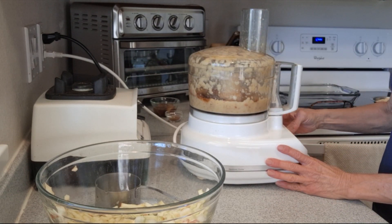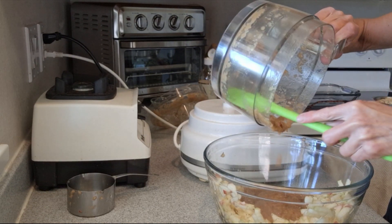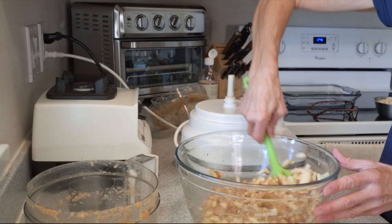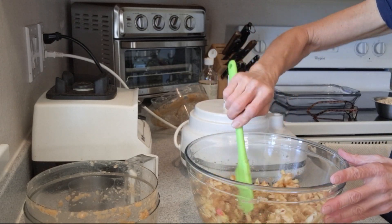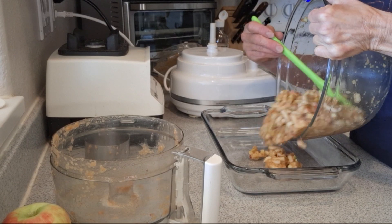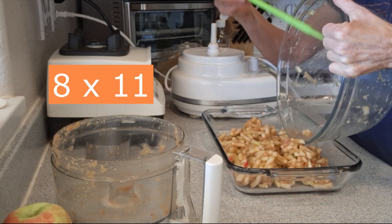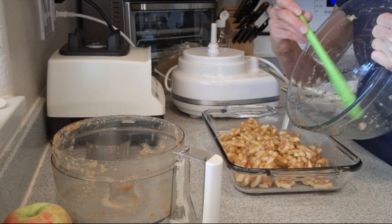Now we're going to add this applesauce to the remaining chopped apples in our bowl and stir that all around to get those apples nice and coated with that sweet applesauce. Then we're going to transfer the fruit to our cake pan — this one's about eight and a half by eleven. I've done it in an eight by eight pan as well and it turns out good, it's just a little thicker.